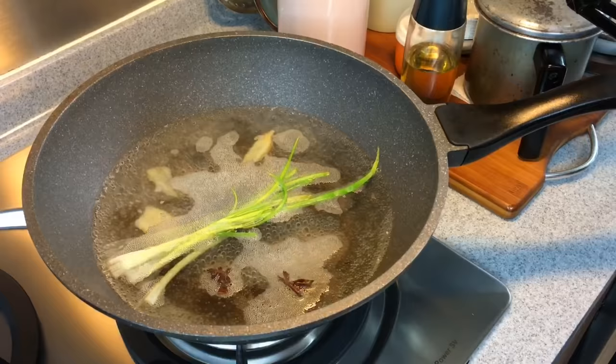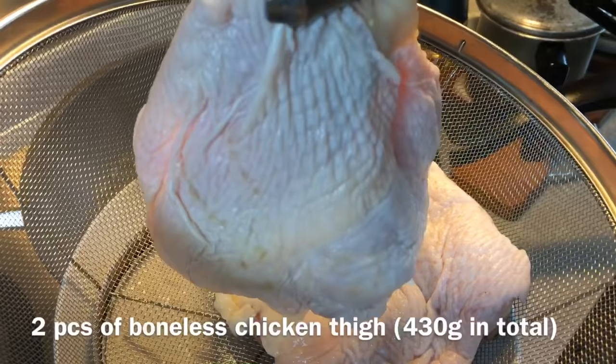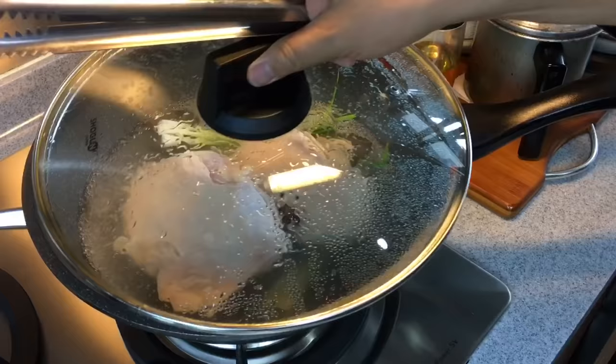Once the water is boiling, we'll put in the chicken. I'm using boneless chicken thigh — two pieces of it, approximately 430 grams for both. Once you put them in, put the cover back on and let them cook for 10 minutes.